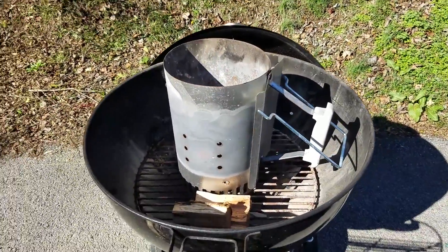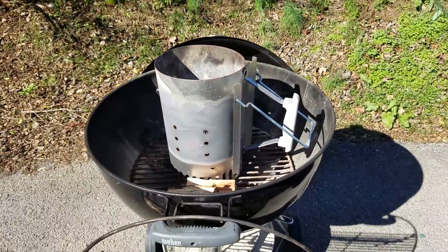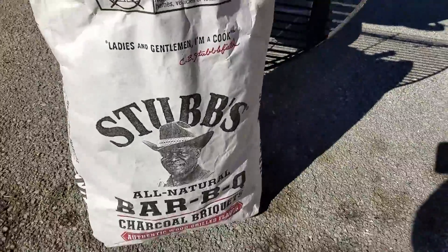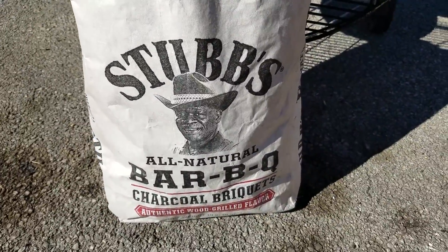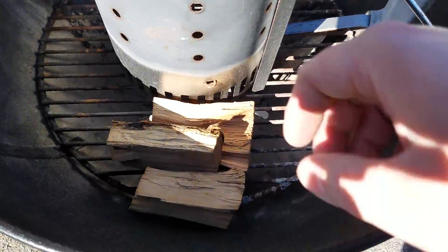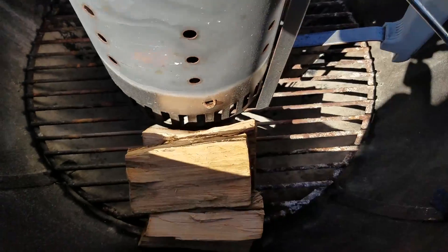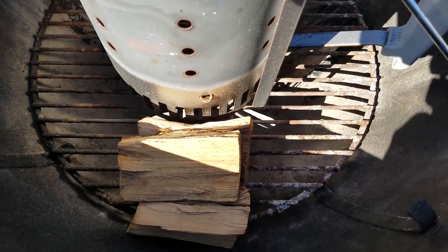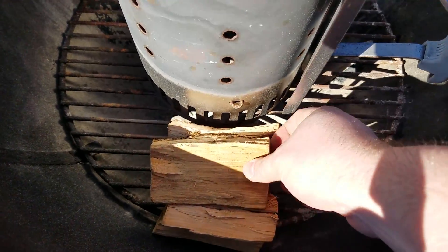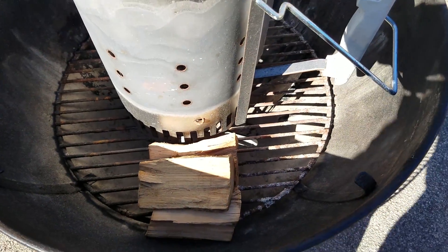I'll go ahead and show you the setup that I'm using. I've got just a standard Weber 22 and a half inch kettle. Today I'll be using some Stubbs all-natural charcoal briquettes, and I'm going to use apple wood. I was looking for some pecan last night and I couldn't find any anywhere, so I've never smoked a pork butt using apple wood — I always like to try something different, so that's what I'll be doing today.